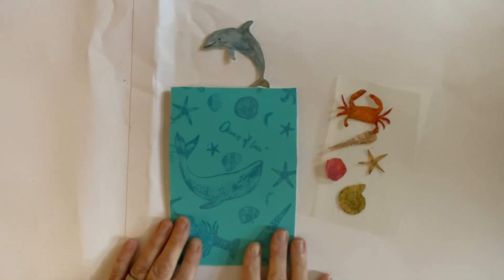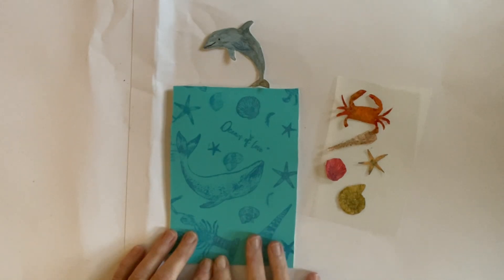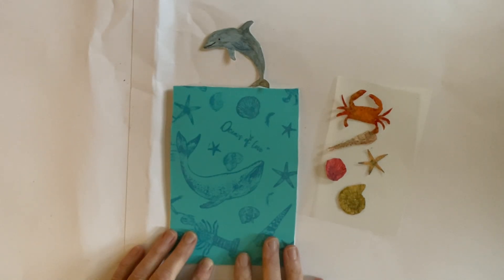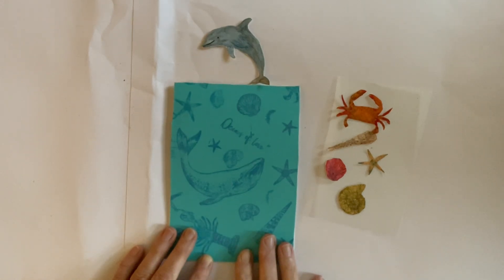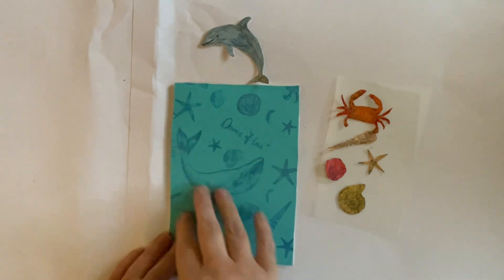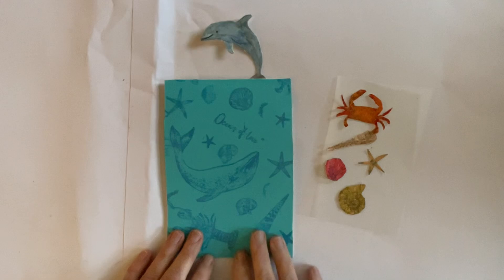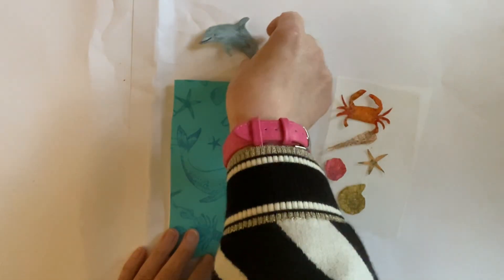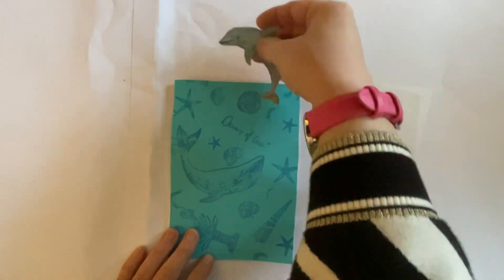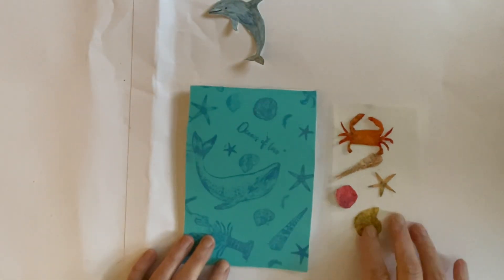Hello everyone, it's Dawn and welcome back to my channel. We are going to complete this series — originally I said we were going to do four videos but I've realized we can actually narrow it down to three. We're going to finish off this series of using our stamp set in different ways to make our own collection. We've got our paper, our backing paper which we stamped, and I've cut that down and put it on a five by seven card. I've cut out my dolphin, so we will put him on quite soon, and we've got our stamp set.